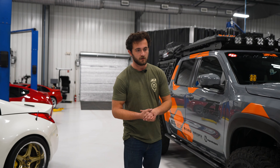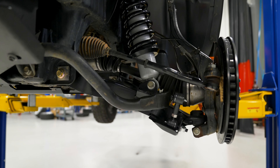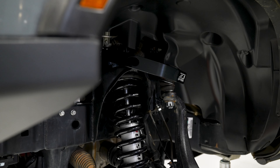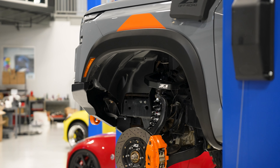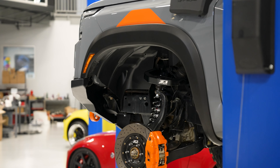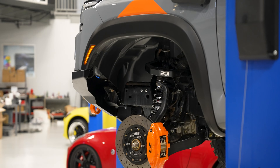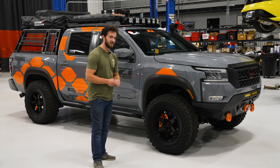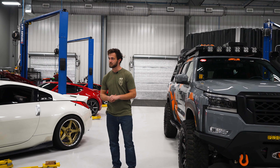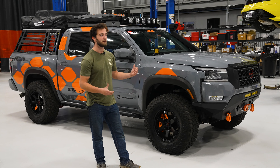Behind all that is our Titan swap. We've got our Titan lower control arm with our Titan swap and our Z1 Off-Road forged upper control arms. These things are super stout and they give you a ton of adjustability, so you can get the exact settings you want for camber and caster and get that perfect ride out of your truck. This truck has been aligned by us plenty of times as we go through and dial in the suspension to get the exact feel we wanted.